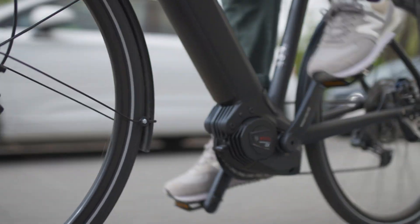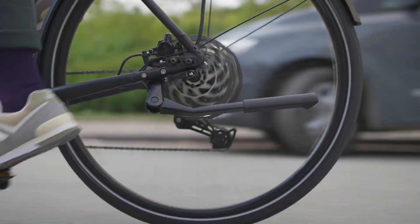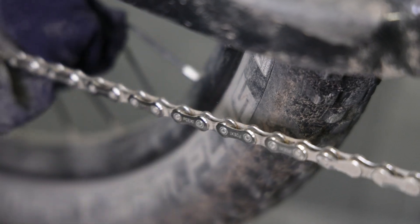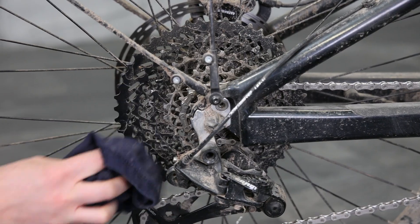Nonetheless, derailleur gears are the most maintenance-intensive type of gears, simply because the mechanism is on the outside and therefore exposed to the weather. The chain must be regularly cleaned, maintained and replaced, and the sprocket cassette also wears over time. The service life is dependent on the correct care of the drive unit, and the most important point is the correct use of the gears. Let us visualize this.